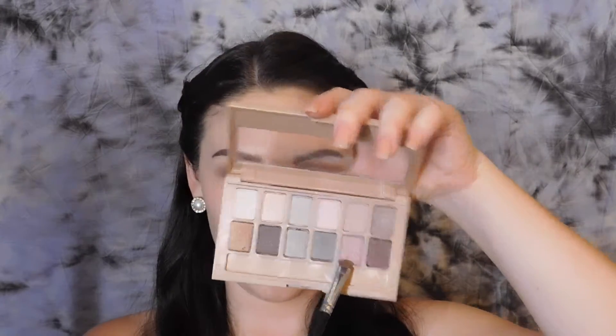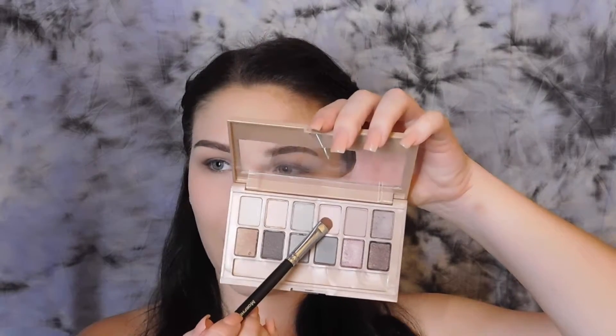Using a Morphe S28 shader brush I'm going to pick up the dark pink in the palette and place that on pretty much my whole eyelid. Then using the same Morphe S28 brush I'm picking up the light pink shade and placing that on the inner half of my eyelid.